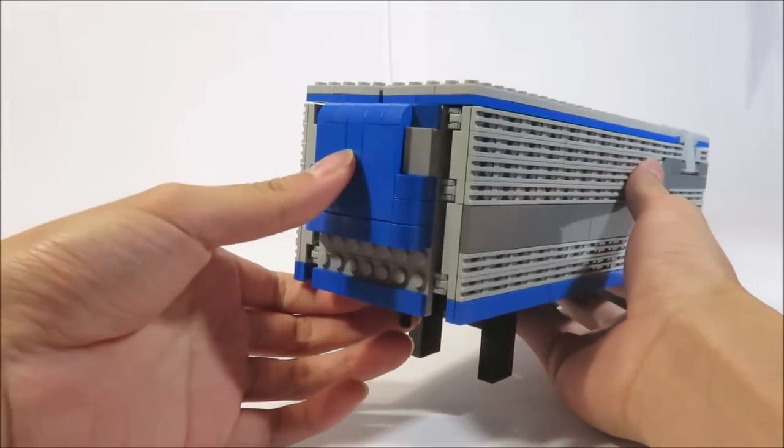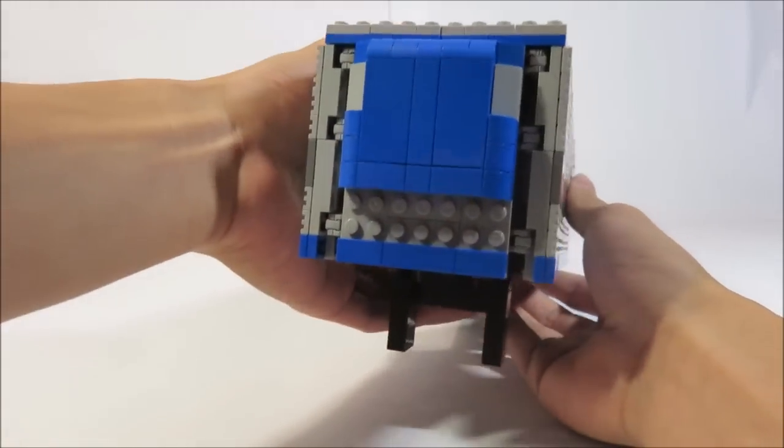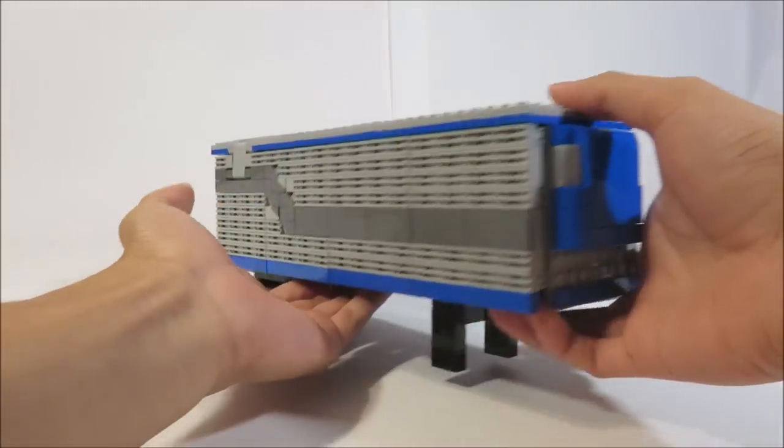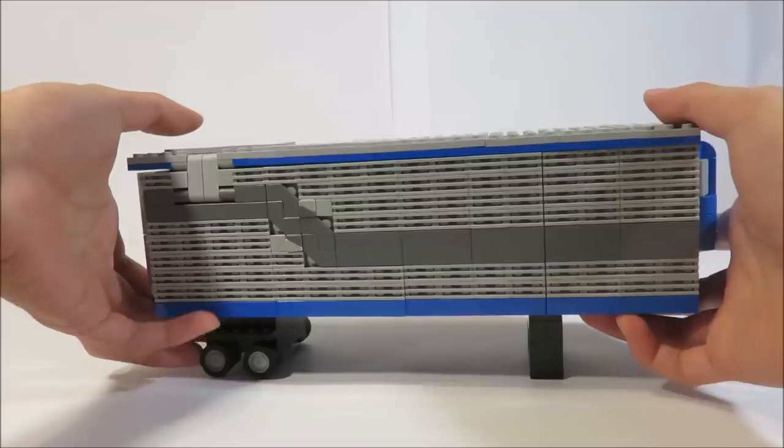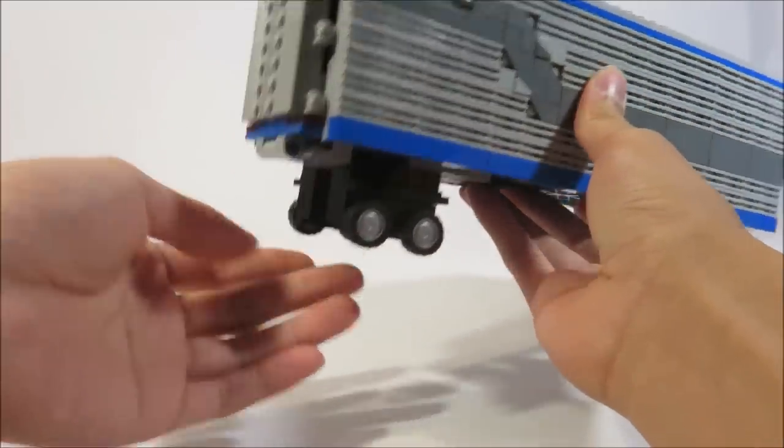On the front, you can see this thing — I don't know what it's called on a truck trailer, but you can comment below if you do know. This side is exactly the same. Coming to the back, you can see some doors and the wheels at the bottom.